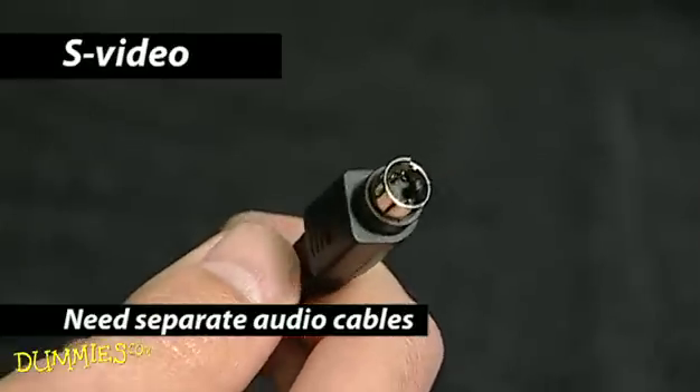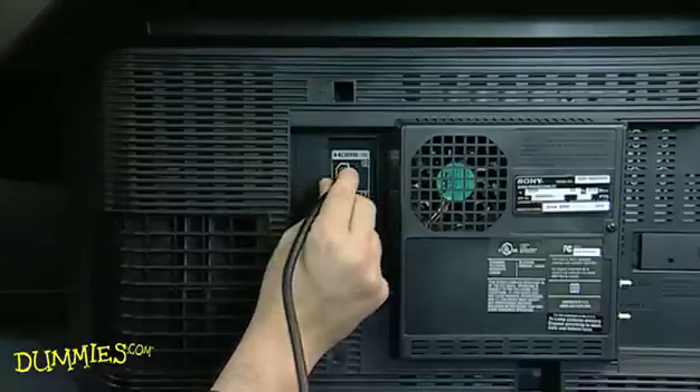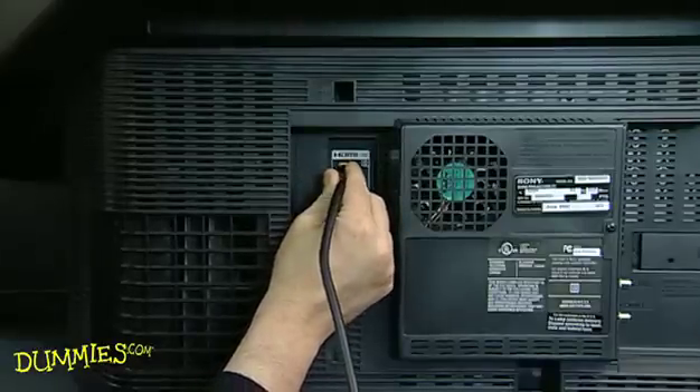Other cards use S-Video or Composite for analog standard definition. The bottom line is the higher quality connectors give you higher quality video.